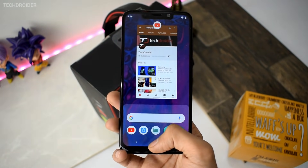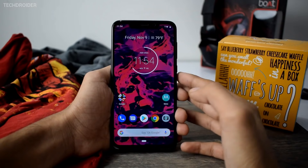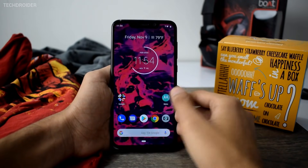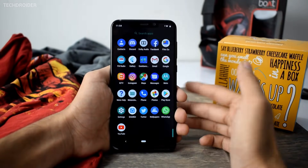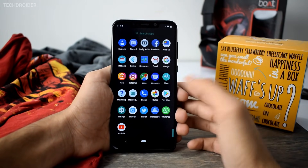Let's take a look at all the new features that Google has added and Motorola has added, and at last we will talk about the performance and battery. Also, as I said, this is not the final update, so it's still possible that they may add a few more features or take back some features — I have no idea about that.